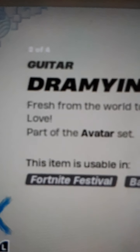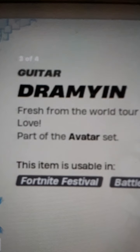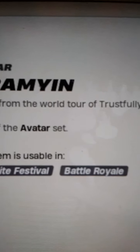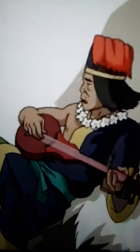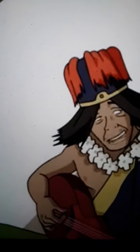The red one is the original color of this instrument. The description says 'fresh from the world tour of... Trustfully is Love?' And this guy, in the episode of The Last Airbender, owns that guitar — the one that sings Secret Tunnel. This is how the guitar is supposed to look.